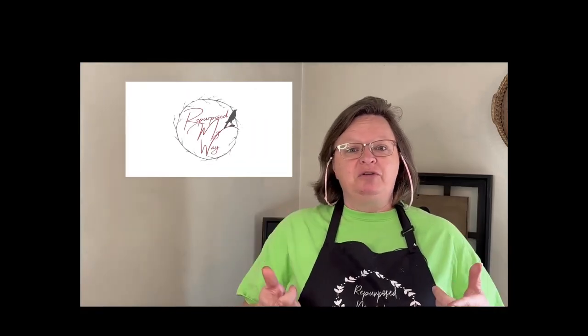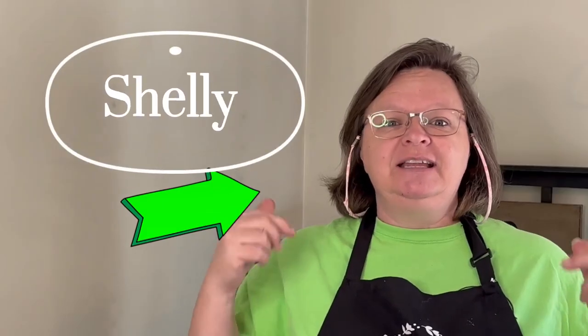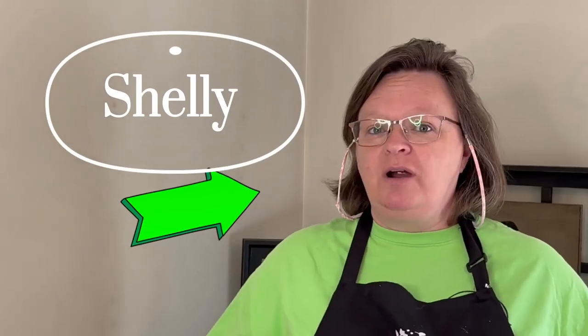Hello my crafty loving friends. Welcome to Purpose My Way. I'm Shelley. Today we're going to do some primitive decor with crows.